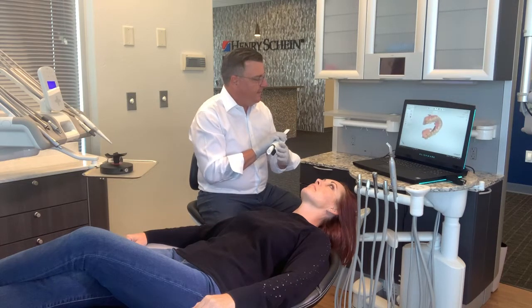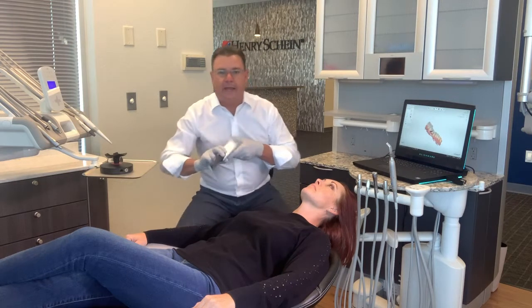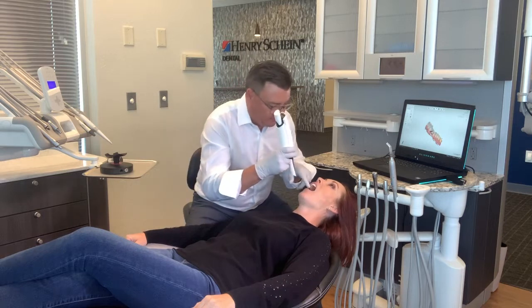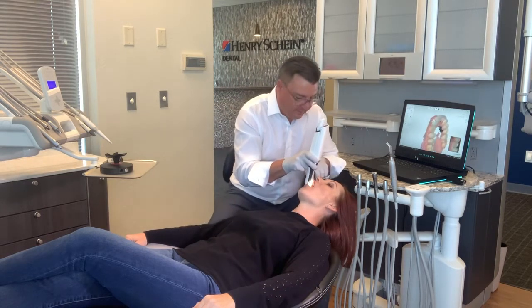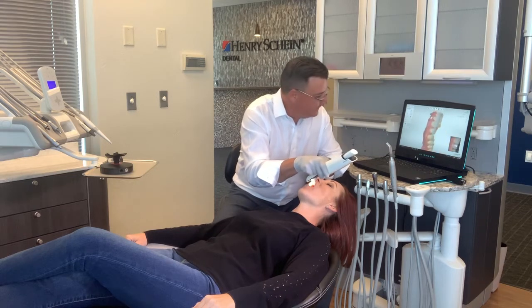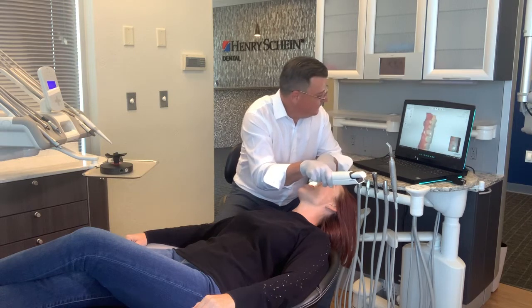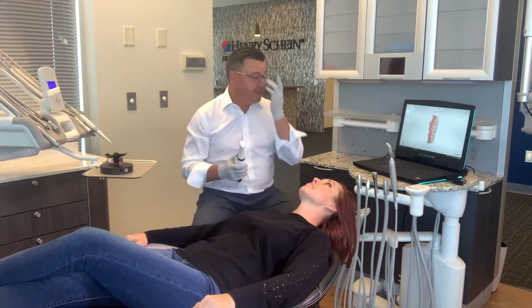For some reason, I am just missing a little bit on that facial side. To add more information, it's as simple as clicking the scanner back on and going back in to capture that. Start in a known area, take a nice steep roll right here, and then fill in the data points that we're missing. Just that simple.